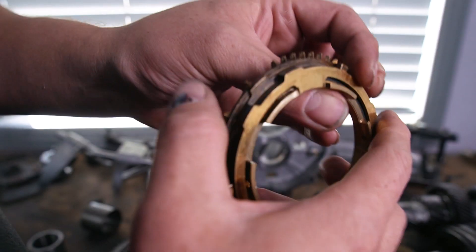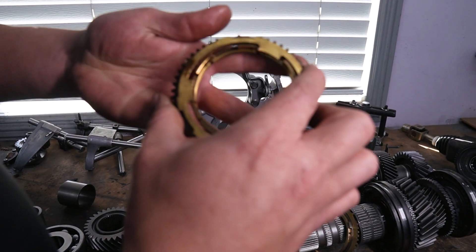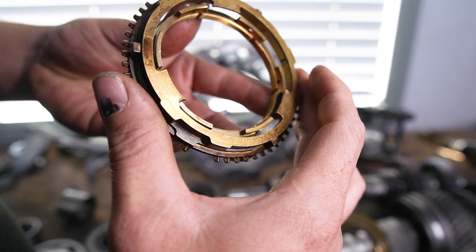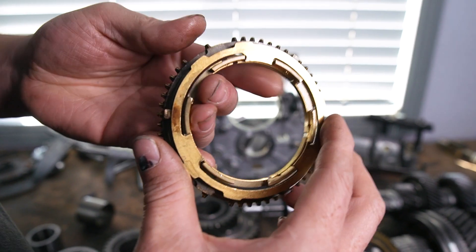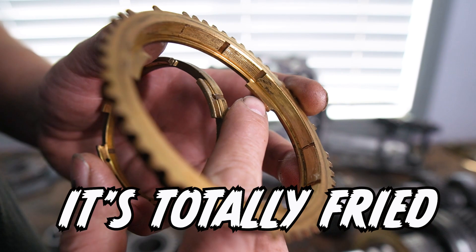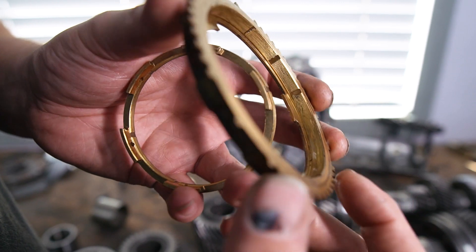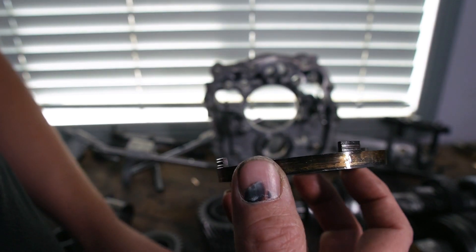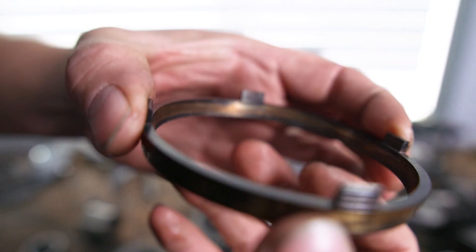I thought maybe I could get away with just switching things around since there's a set of three teeth - initially I thought maybe I could spin it to sit on the less damaged ones. But if you check the inside of the synchro, it is just totally fried - all the material is just ground away and it's even embedded into the iron center ring. So all of that - the synchro on the outside and on the inside - is destroyed.